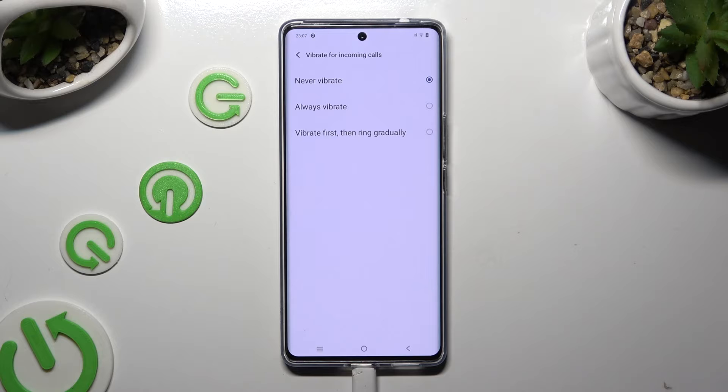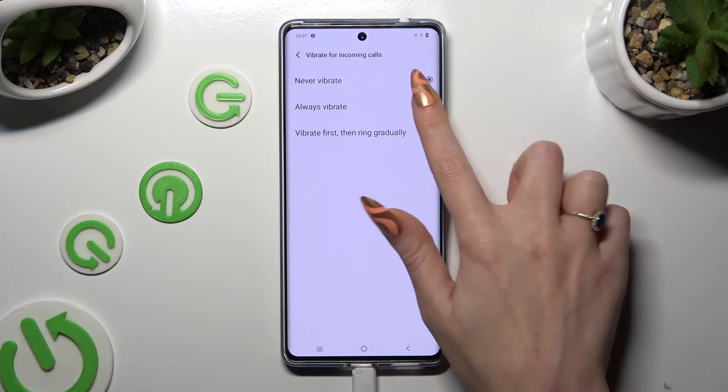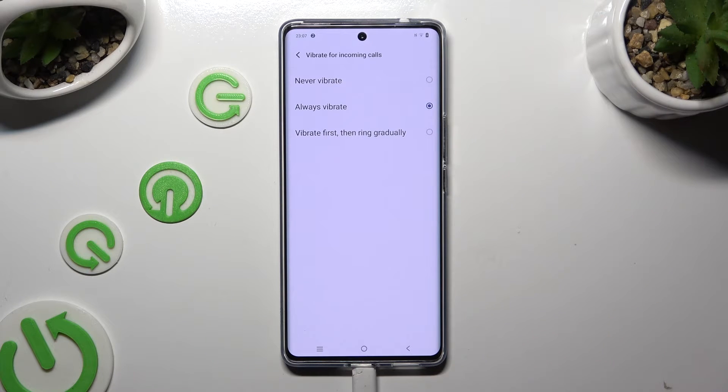The available options are: Never vibrate, Always vibrate, or Vibrate first then ring gradually.